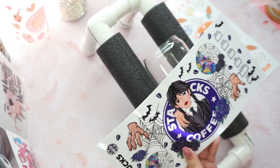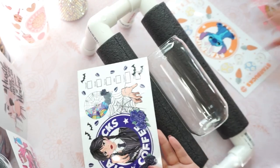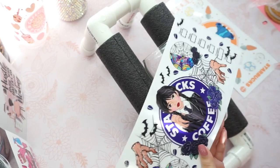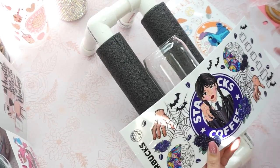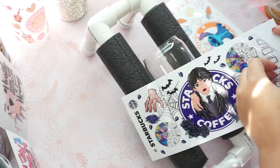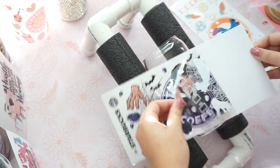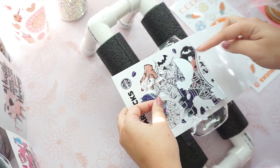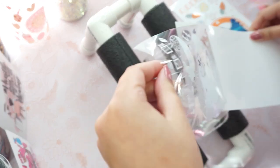So make sure before you apply your UV wrap onto your glass can, you want to go ahead and measure first, because not every glass can is made the same way. Sometimes it's smaller, sometimes it's wider, bigger. So you have to make sure that you measure it first before peeling off your UV wrap.